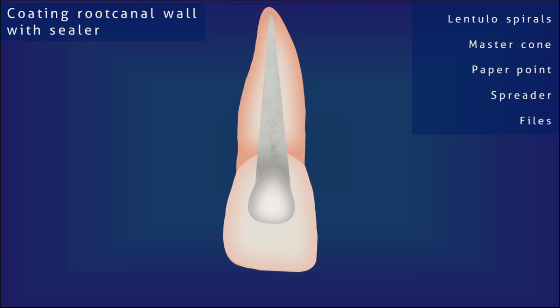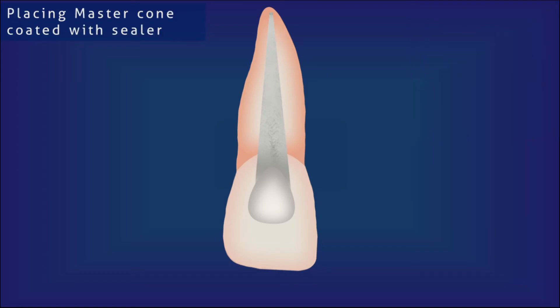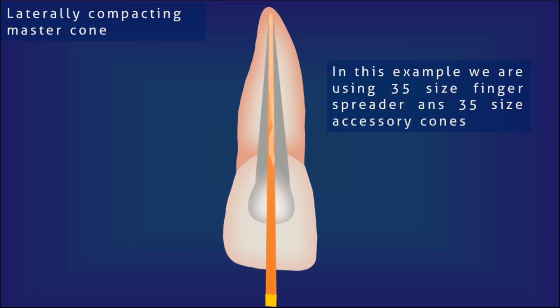After coating the root canal sealer onto the canal wall, the master cone is also coated with sealer and slowly placed inside the canal. Make sure the master cone reaches the full length as determined by the previous radiograph. The spreader is then taken and gently pushed between the master cone and the root canal wall, and lateral and apical force is applied to compact laterally.